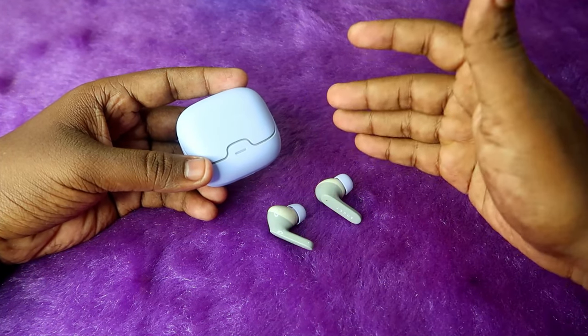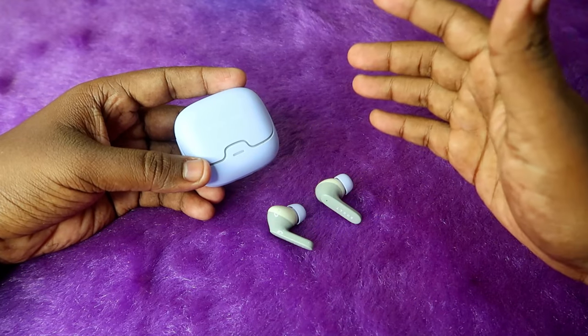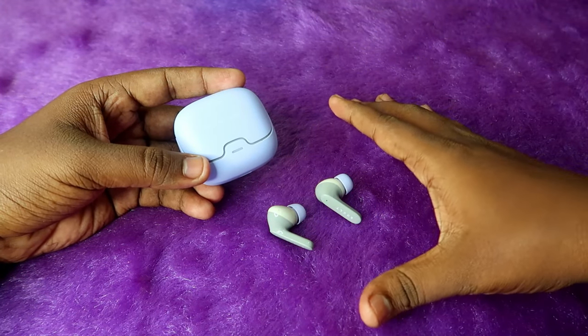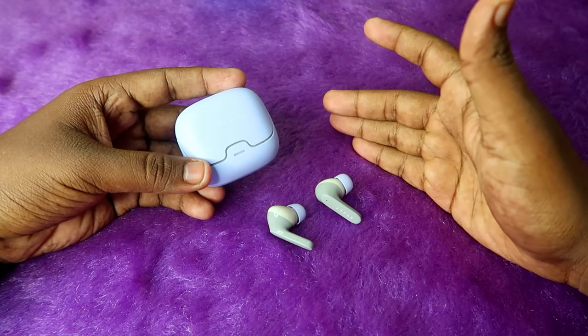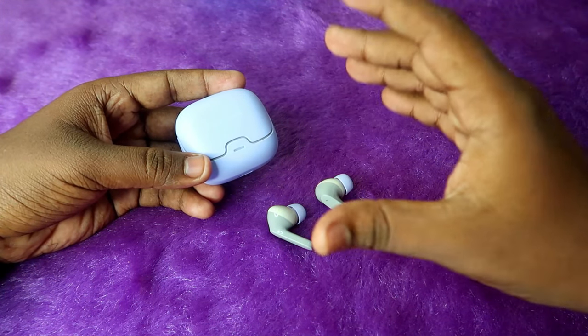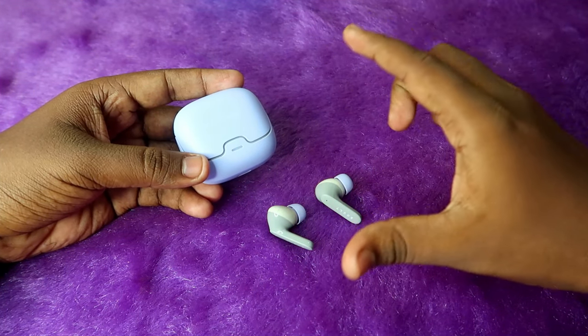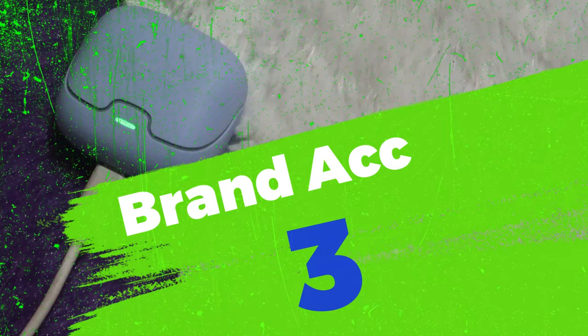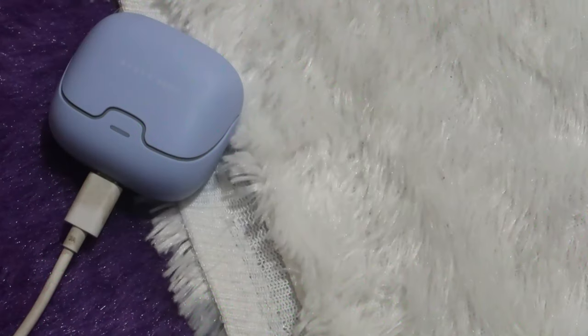The Bolt Audio Z40 Pro did not deliver 100 hours in our testing. At 60% volume it gives 37 hours total, and even at 50% volume the maximum we can get is around 40 hours. At no point do we get 100 hours, so the brand accuracy on this device is only 37%.